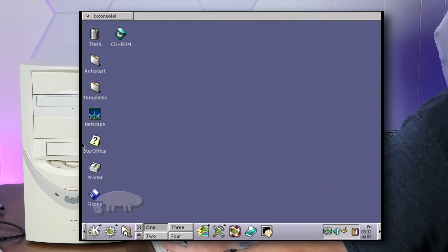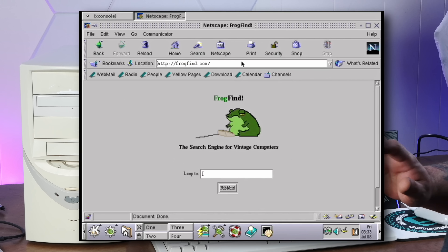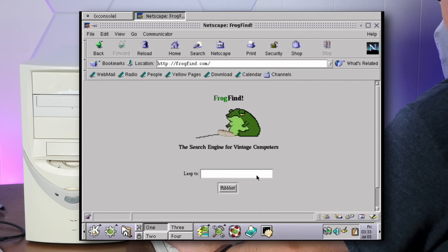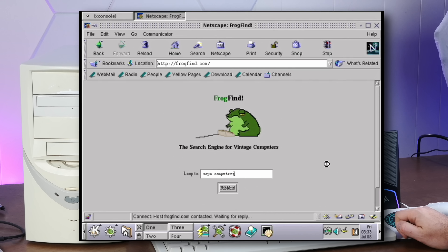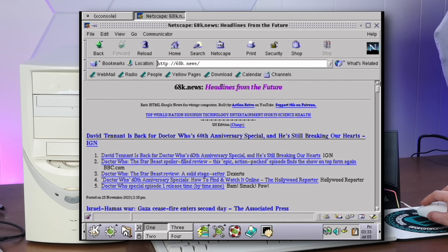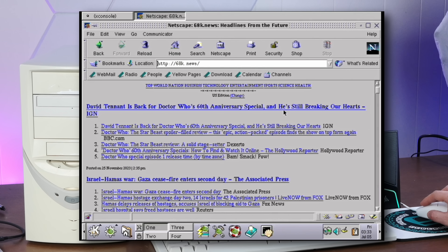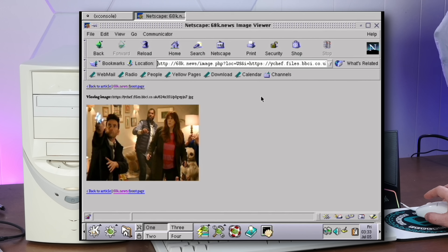Let's try some Netscape here. And of course we will go to frogfind.com — and there it is. Unfortunately, frogfind is not quite working right, because somebody wrote a bot to hammer this and really messed things up. This is why we can't have nice things. But frogfind's homepage still works and I will have the search back working reliably very soon. In the meantime, 68k.news should work just fine — and it does. Oh yeah, David Tennant back for the Doctor Who anniversary, which I am excited about. The Doctor Donna.